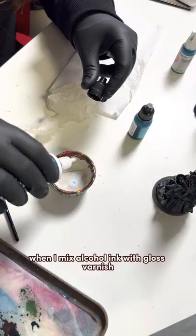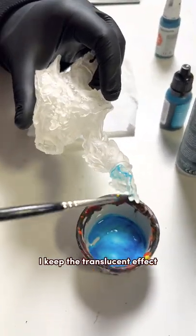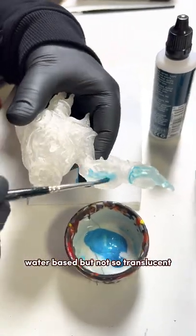When I mix alcohol ink with gloss varnish, I keep the translucent effect. I can achieve this effect with acrylic paint, water-based, but not so translucent.